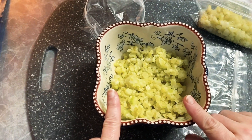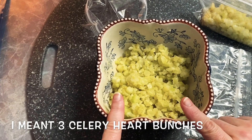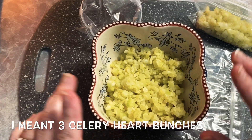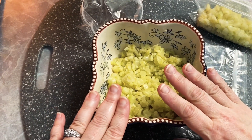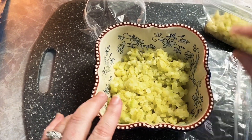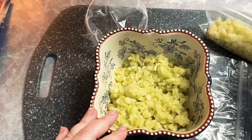I took three stalks of celery, cleaned them, chopped them up, sautéed them about six or seven minutes, let them cool. They actually went to the fridge overnight, and what I'm doing now is taking some of this and putting it in the chicken noodle soup.